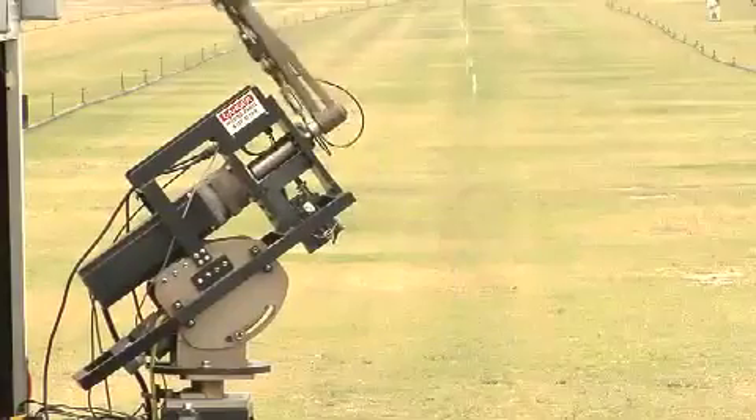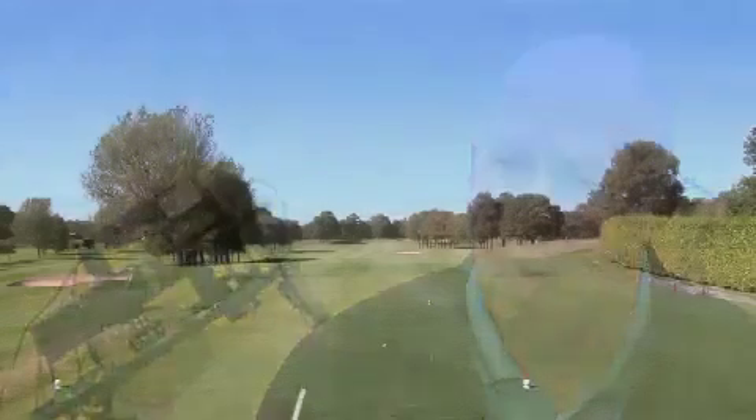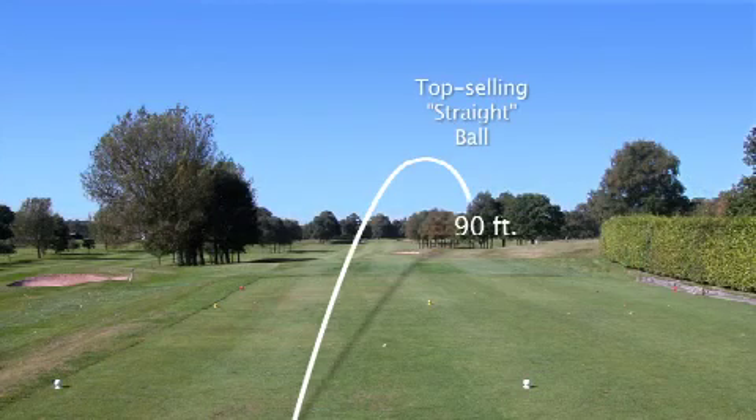The test that we are conducting simulates the slice of an average player. The head speed is about 90 miles an hour, and we are slicing the ball with the control ball about 90 feet.